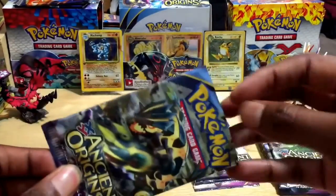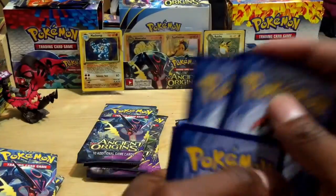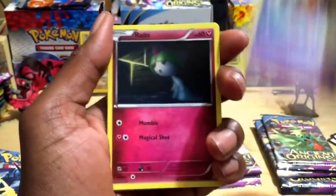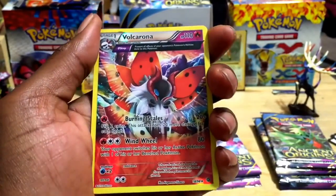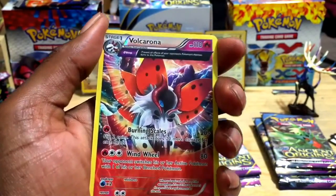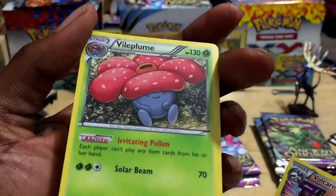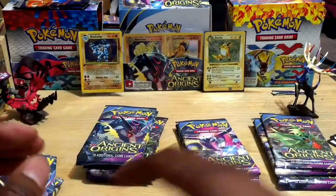Pack number six: Energy Recycler, Porygon 2, Sliggoo, Ralts, Cottonee, Baltoy, Golett, and the reverse holographic is a Volcarona — whoa, pretty awesome! Rare, 110 HP, Burning Scales for 20 plus and Wind Wheel for 80. And behind it a Vileplume — rare but not holo. I've got about five of these now, maybe I'll give one away.